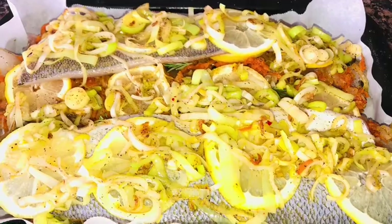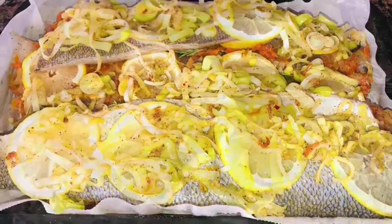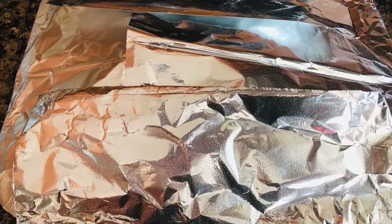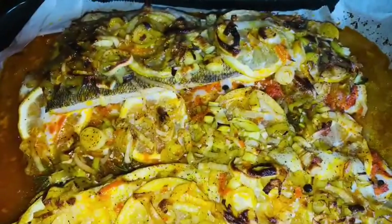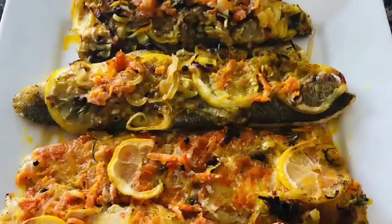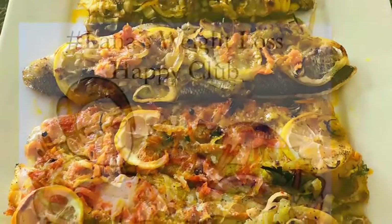Put foil on the top and bake at 375 degrees for about 35 minutes. Check on it — if you need to bake it for more time, please do so. This is the finished baked walleye.